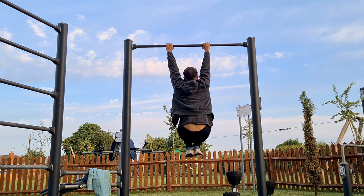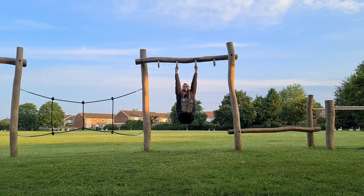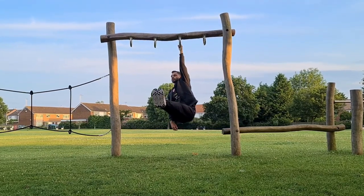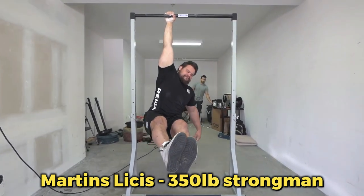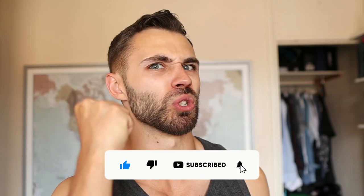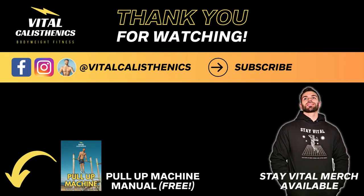To program them into your routine, I recommend you do hangs a couple of times per week at the end of your workout so it doesn't interfere with your strength for the main exercises. A lower body weight is definitely an advantage for this hang exercise. But don't be disheartened if you're a heavy guy, because getting good at these hangs will be all the more impressive. If you enjoyed, please like the video, subscribe for more, and crush that bell with your steely grip. Thanks for watching guys, stay vital. To learn how to get massive strength gains with isometric holds, watch this video next.